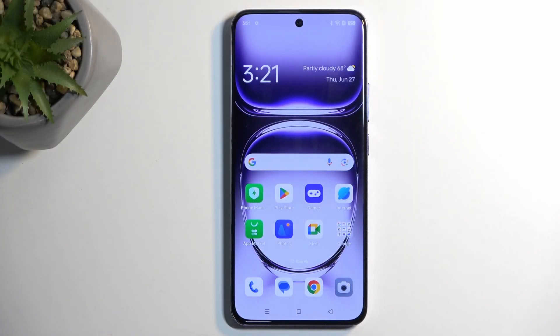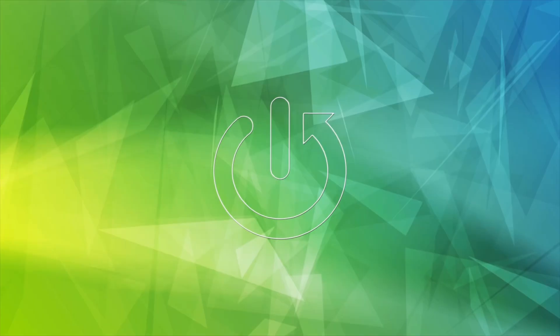Welcome and follow me — this is the Alpo Power Reno 12 Pro and today I'll show you how you can put this device into recovery mode.